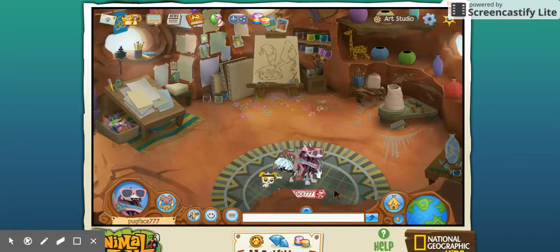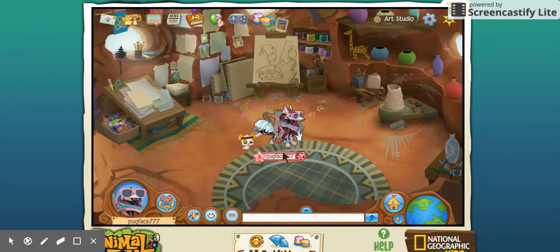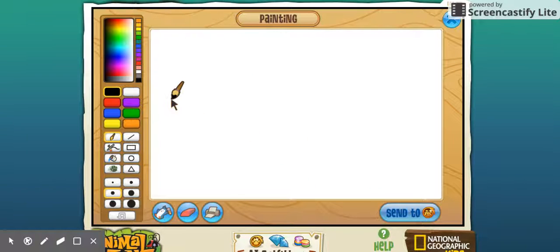Hey guys, it's PugFace777 here, and today I will be doing some drawing, which is awesome. I'm not really a good drawer, so let's see how this turns out.